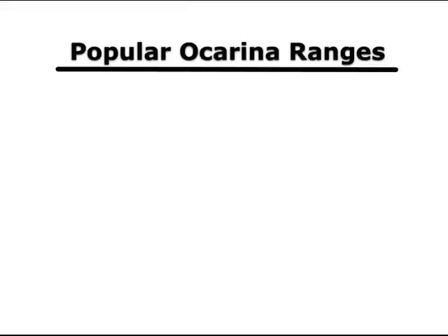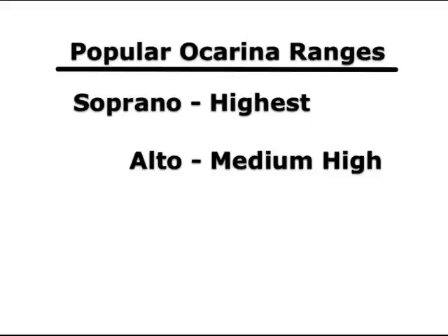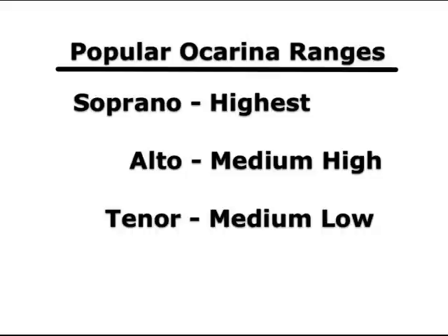If you're not interested in playing with other instruments, I want to stress about picking a certain key. However, it is important that you enjoy the range of the ocarina. You have four general pitch ranges: the soprano, which is the highest and the smallest ocarina; the alto, which is medium-high; the tenor, which is medium-low; and the bass, which is the lowest and largest ocarina. Deciding on which range to get is largely based on personal preference, so if possible, make sure you hear sound samples of the ocarinas you're interested in. Just remember that the higher the range, the smaller the ocarina will be, which means it'll be easier to carry around.